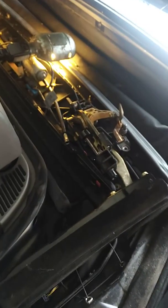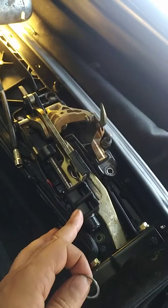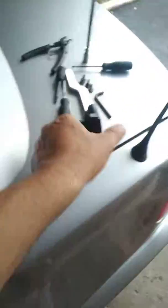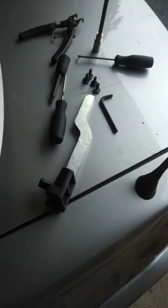Hello everybody, it's my first time doing a video and posting it on YouTube. I'm doing it because I tried to look for something similar and couldn't find anything. This is for a BMW E46 — mine is an M3. Basically I'm changing the top lever lock, which you can see here is cracked and broken. The new one looks like this.